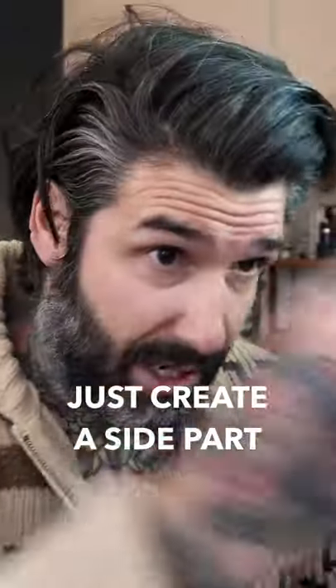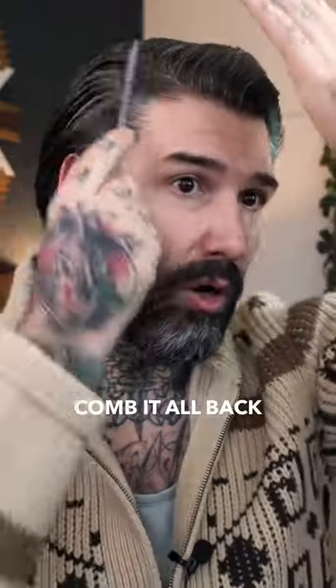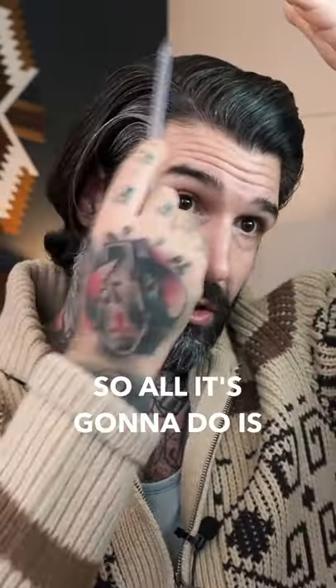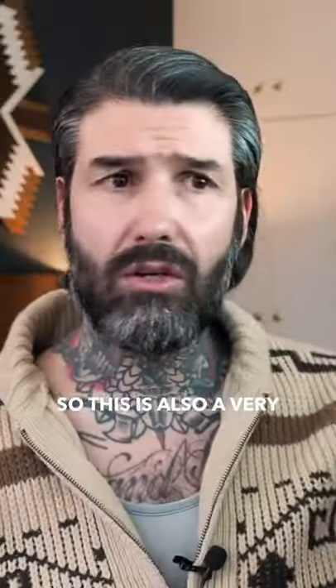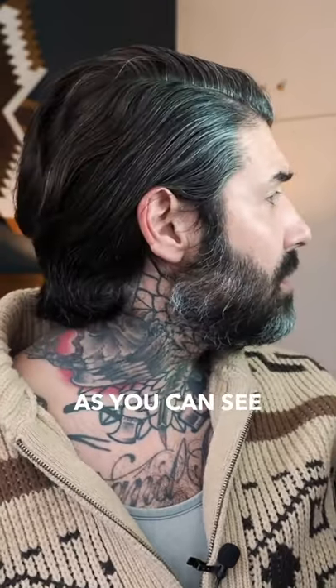All I do is create a side parting, comb and hold back on this side. So all it's going to do is get even less hair on this side, so it doesn't become so heavy and flop. There's more hair on this side, so this is also a very classic look, as you can see.